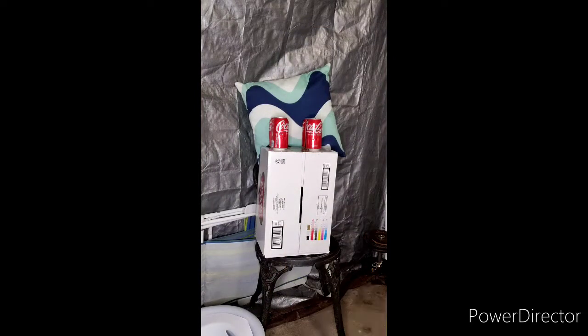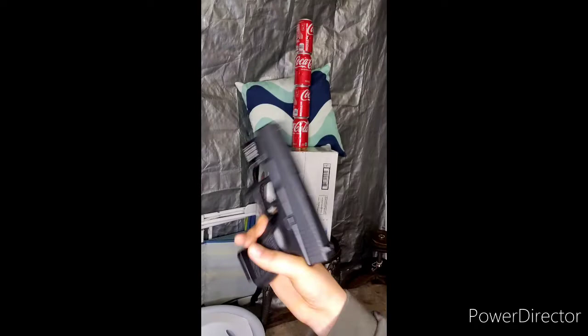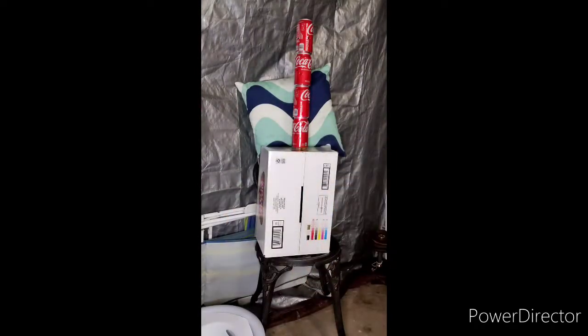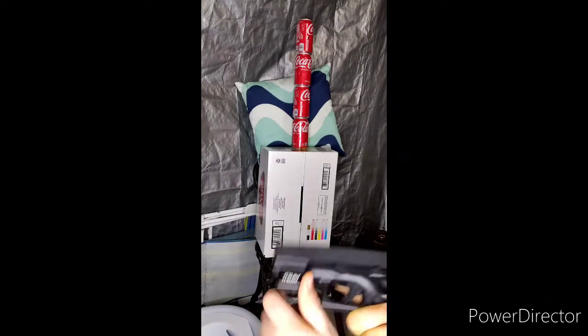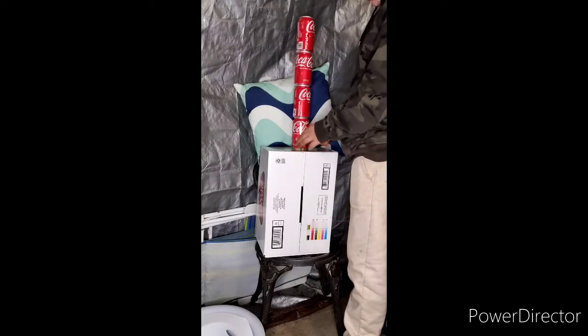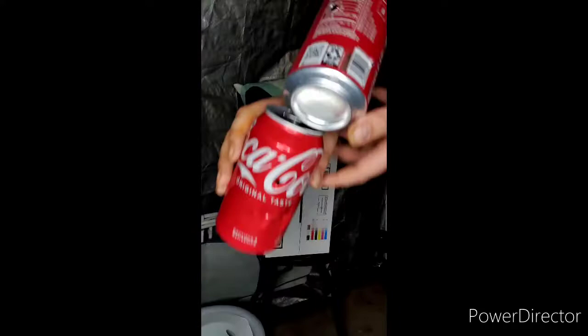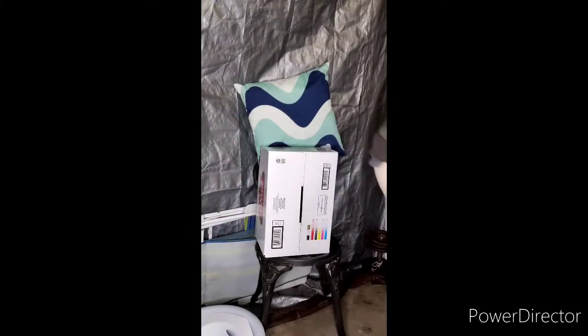This one does hold more BBs, and I do like how it holds them on top too. One more test — let's see if the Glock 19X with the laser beam could make this tower fall. I'm sure it will. Fire in the hole. Oh my God, what did that do? It did not make it fall — it just shot right through it. Whoa.